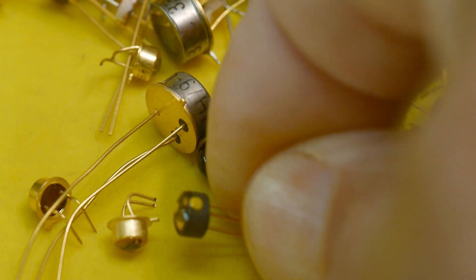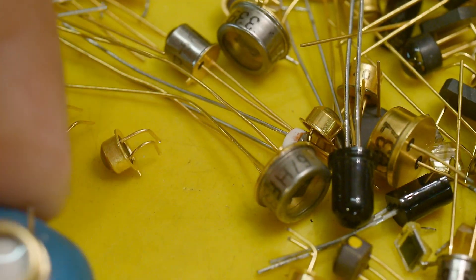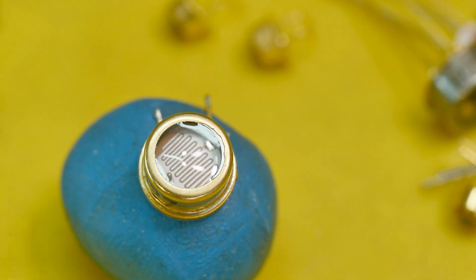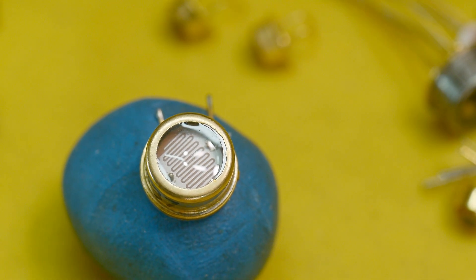Here's a phototransistor — that's pretty cool. And here's a photoresistor. This one is a cadmium sulfide variable resistor — resistance to light.